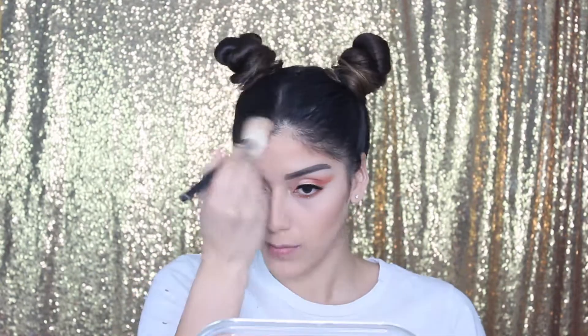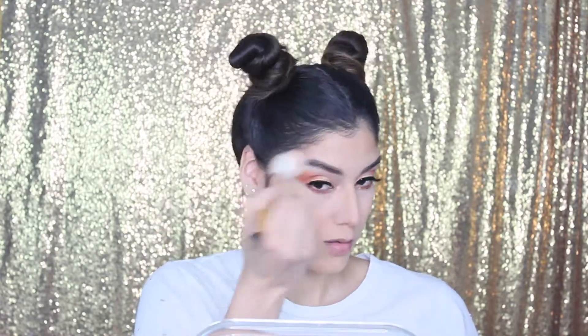Next I took the Too Faced Chocolate Soleil powder to set my contour in place — I love this powder and it smells amazing. After that, I took this Laura Mercier peach blush — love this one. It's the peach shade and it goes perfectly with this look. I did over-pack it on my face, but that's okay because we're being dramatic here.